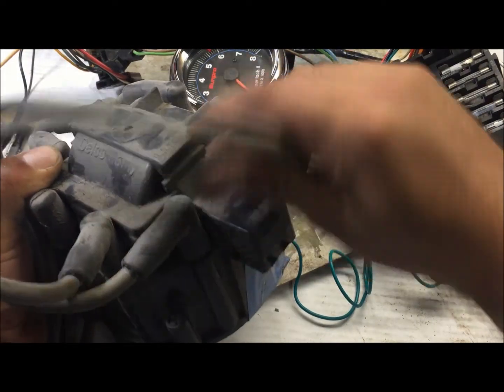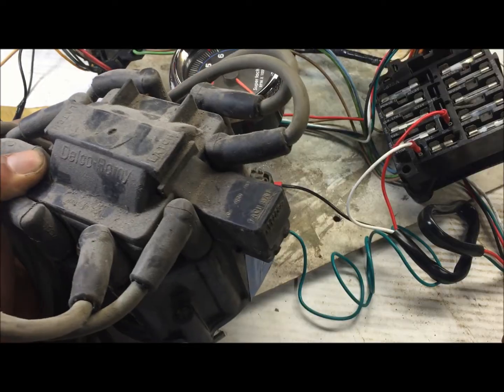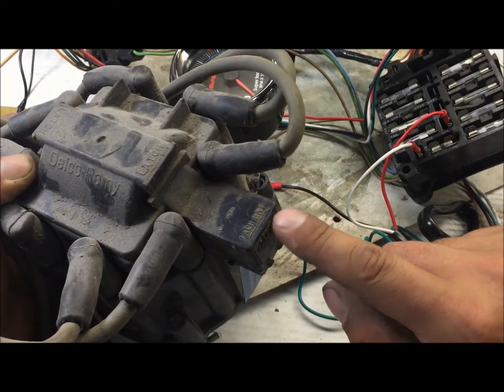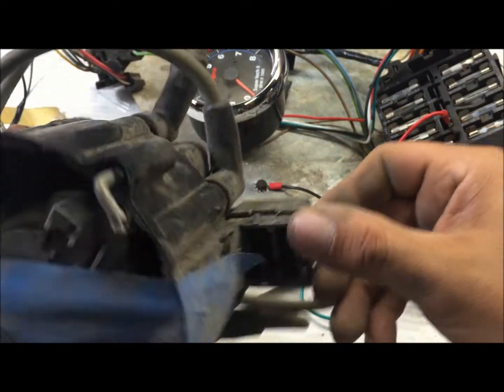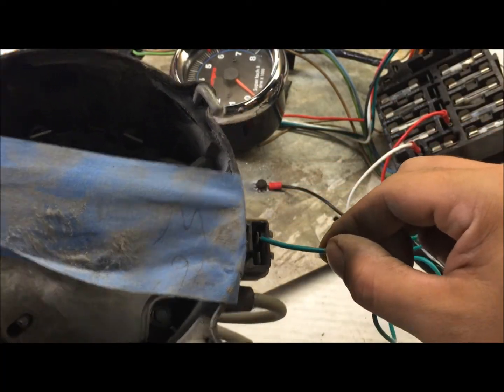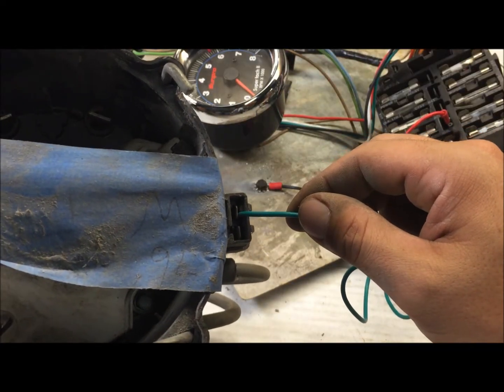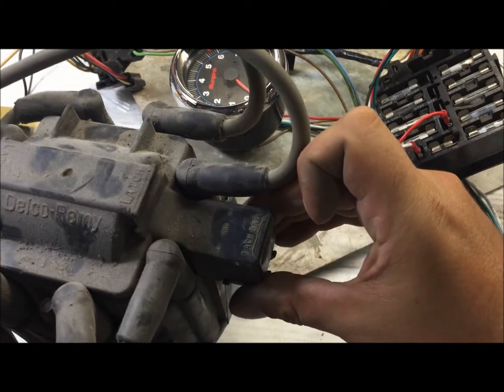Now if you have an HEI, look on your HEI and you can see where it has 'battery' and 'tach' — on this outside one right here. That's where this green wire is going to attach, on your GM HEI. Pretty simple.